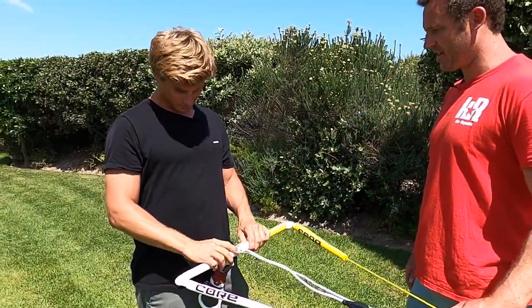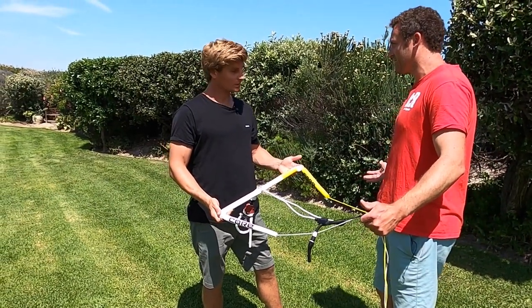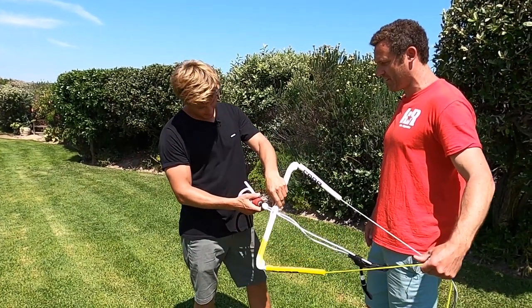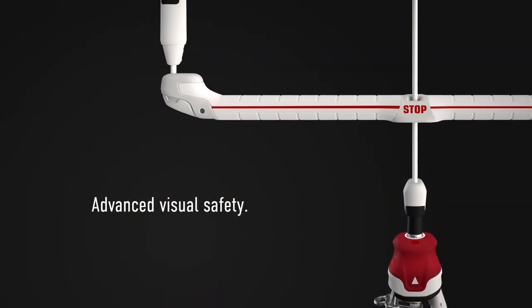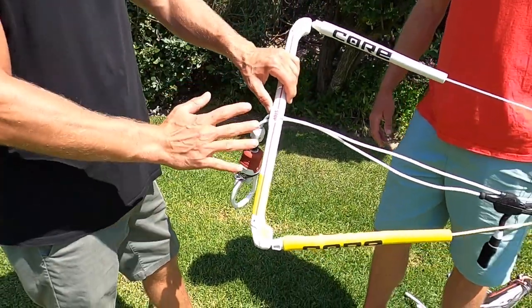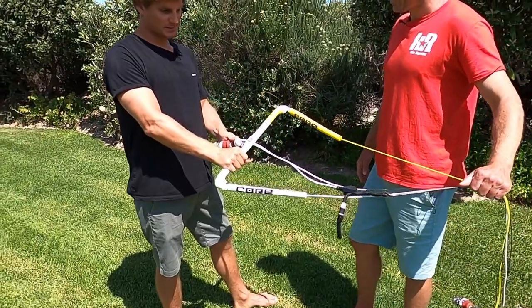In terms of colour coding, Core have the yellow to the left as the recommended orientation. And if you flip it over, there's now a massive red line — before it was just a stop, but they extended that with a red line. So if it's the wrong way around, you just see red, turn it, and you're back on the right spot.